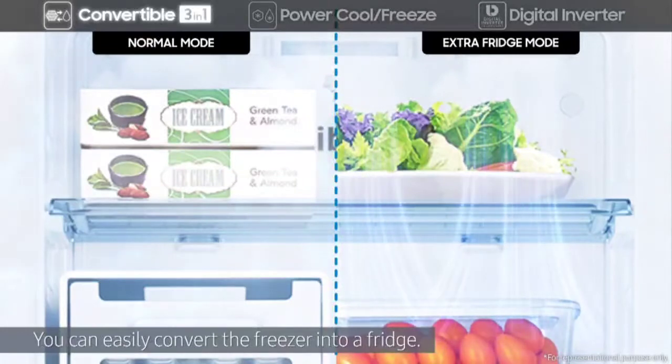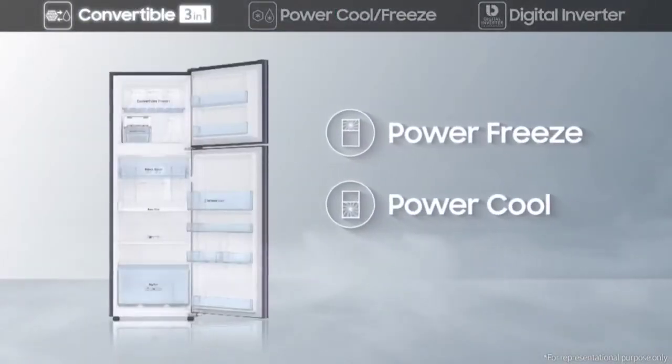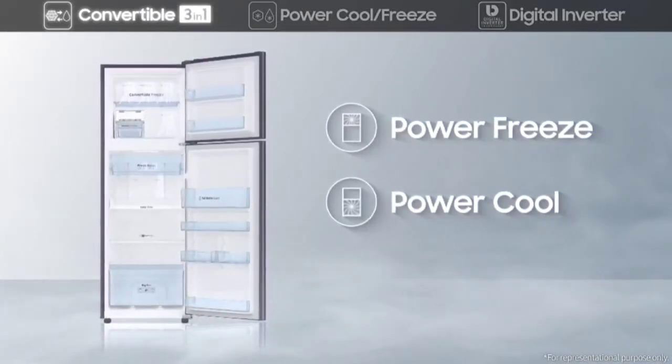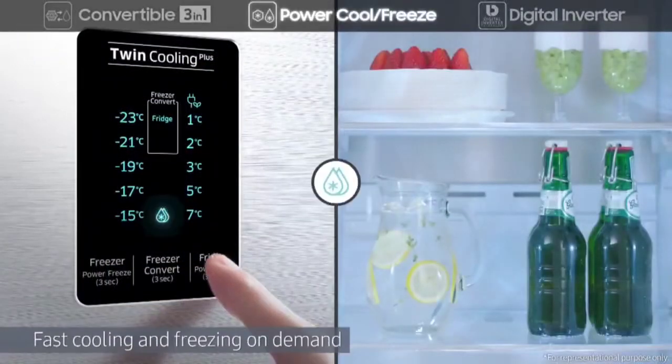Just activate Power Cool and the refrigerator becomes a chilling zone instantly. At just the push of a button, Power Freeze ensures you'll have ice cubes anytime.